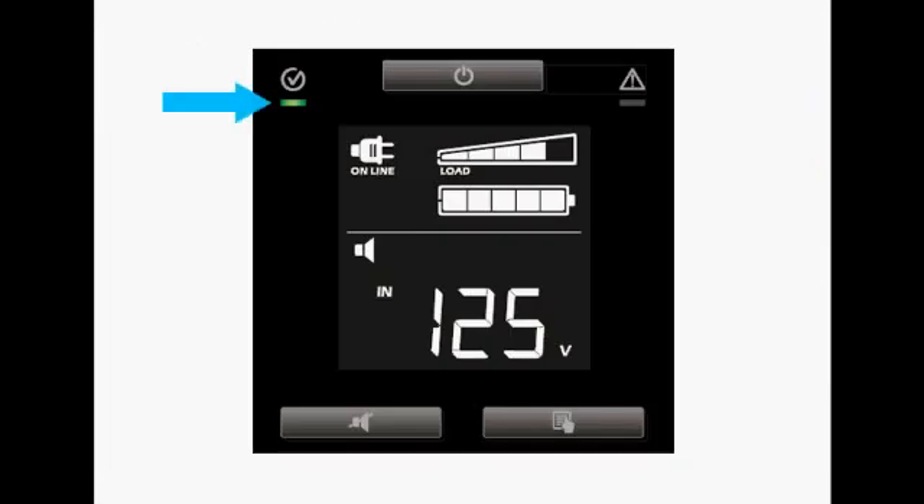The green LED in the top left corner tells us the UPS is on utility power. The small plug icon indicates that the unit is on line. The load graph shows that the UPS is at approximately 80% load, and the battery graph shows that it's fully charged. The leaf icon indicates that the UPS is running at its highest level of efficiency.